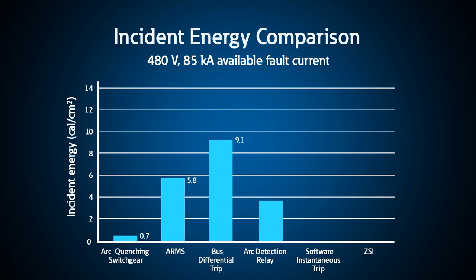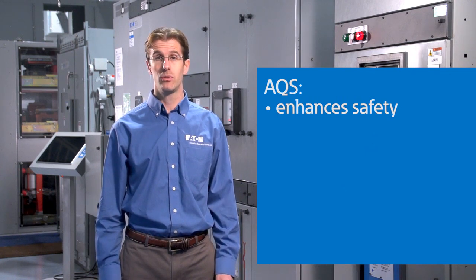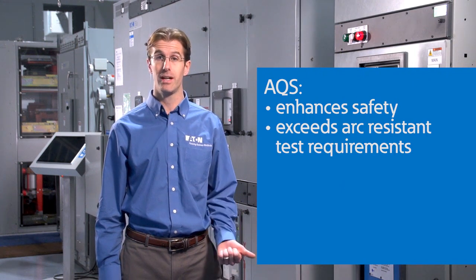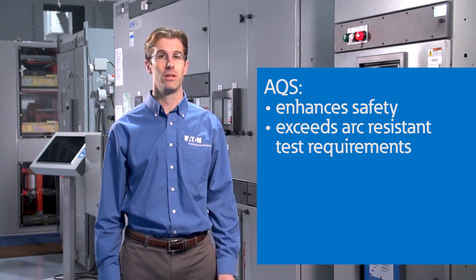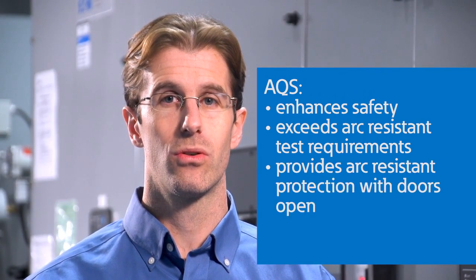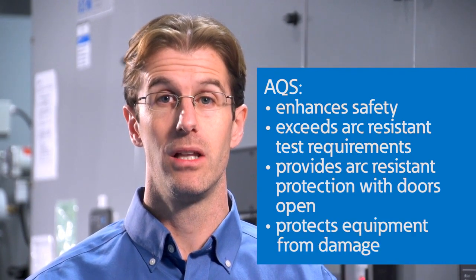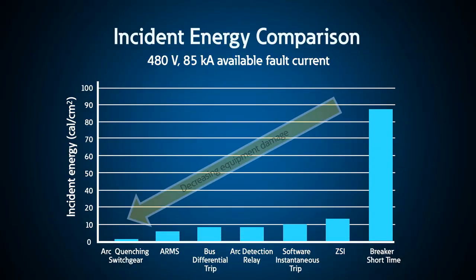In summary, Eaton's arc quenching switchgear is an incident energy reducing system. It can actually reduce the incident energy to less than 1.2 calories per centimeter squared, which enhances safety. It enables the switchgear to exceed the arc-resistant test requirements in standard construction without the need for ducts, plenums, thicker gauge steel, and the special construction that you normally expect with arc-resistant equipment. And it even provides arc-resistant protection when the doors are open or panels are removed. It also protects the equipment itself from damage, unlike arc-resistant equipment where the internals can be destroyed, and it can dramatically reduce downtime in the event of an arc flash.